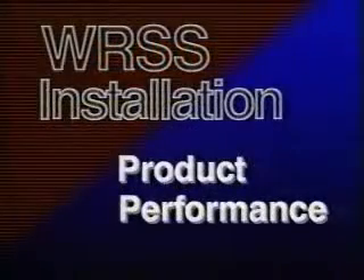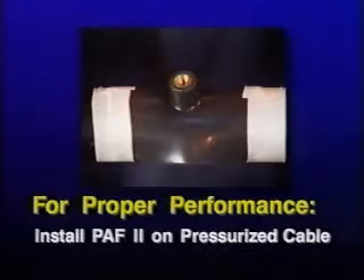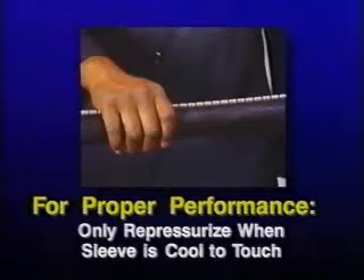In order to ensure the proper performance of the WRSS sleeve, certain procedures must be followed. Pressurized cable must be vented and bled to zero before and during application of the WRSS sleeve, or a PATH-2 installed to vent pressure during installation and cooling. If pressure is present without a PATH-2, it can create leak paths through the softened adhesive during recovery. The cable may be re-pressurized when the sleeve and channel are cool to the touch.